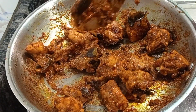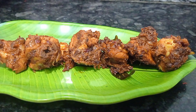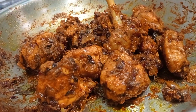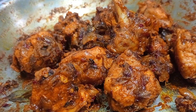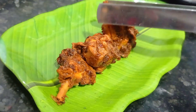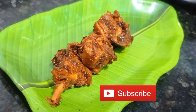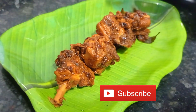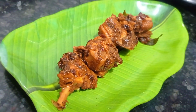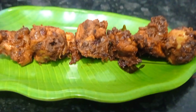This chicken chukka goes well with sambar rice and also with rasam, and even with a chapati. Enjoy this recipe with your family and friends and try it out — it's a very easy recipe, beginners can also do this. Okay friends, I'll catch you in another interesting video. For more cooking videos don't forget to subscribe to our channel. Take care, bye!